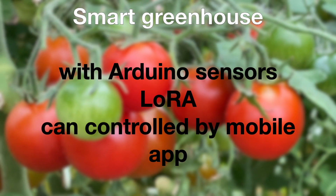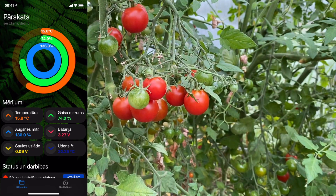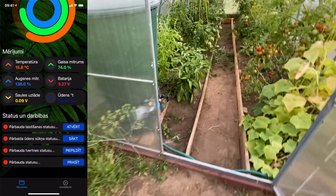This is a fully autonomous greenhouse. I have added a couple of sensors to the Regulus greenhouse to make it a little bit smarter and more autonomous.